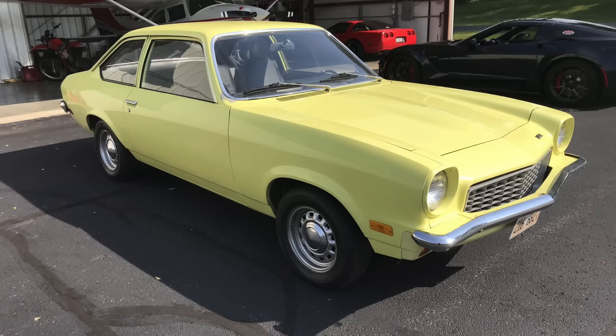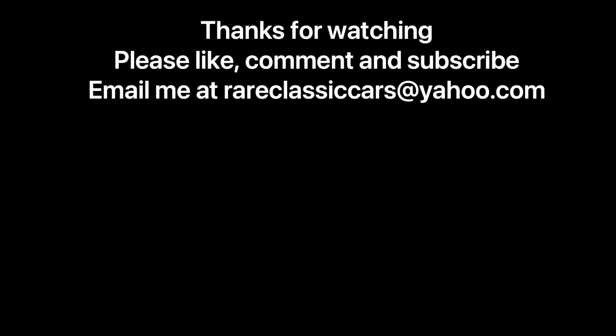Thanks again for watching this video. Until next time, take care.